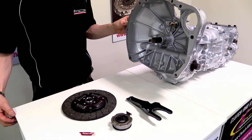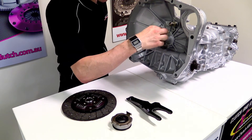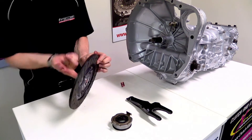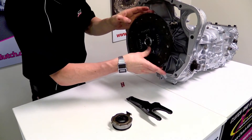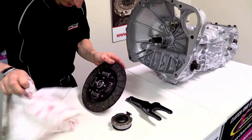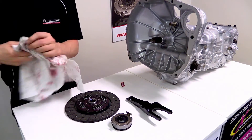Once the bell housing and back of the engine are clean, we're going to lubricate the spline and the end of the input shaft using our ACS spline grease. We cut the end off the tube, squeeze a bit onto the input shaft, and smear it around. We also smear it into the centre of the disc on the spline, then slide that on and rotate it a couple of times to make sure we've got full contact with all that grease. Always make sure to remove any excess spline grease from the edge, because otherwise it'll smear onto the clutch facing and cause slipping.